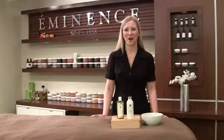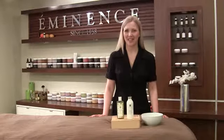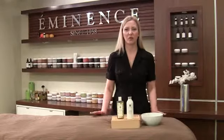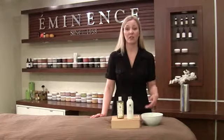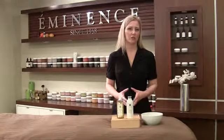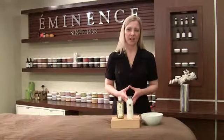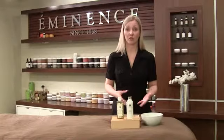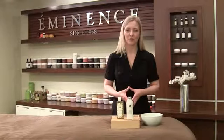Hi, I'm Natalie with Eminence Organic Skin Care and welcome back to Mixology Monday. Today, with summer just on our doorstep, I thought I would share with you a very simple and one of my favorite blends to use, especially if you're dealing with teenage skin or with gentlemen, or overall just a great preparation for your daily skin care — using our Stonecrop Gel Wash mixed into our Strawberry Rhubarb Dermafoliant, which should be very familiar to most of you out there.